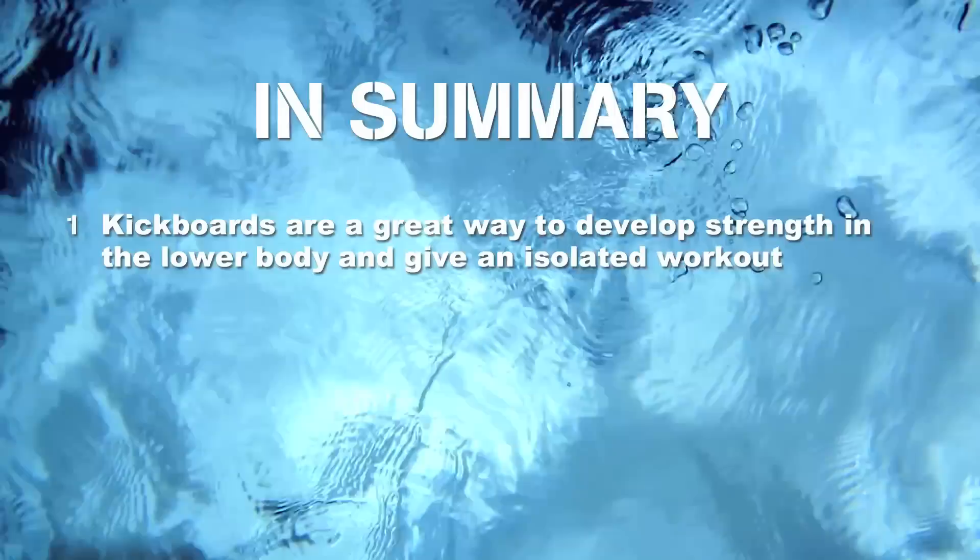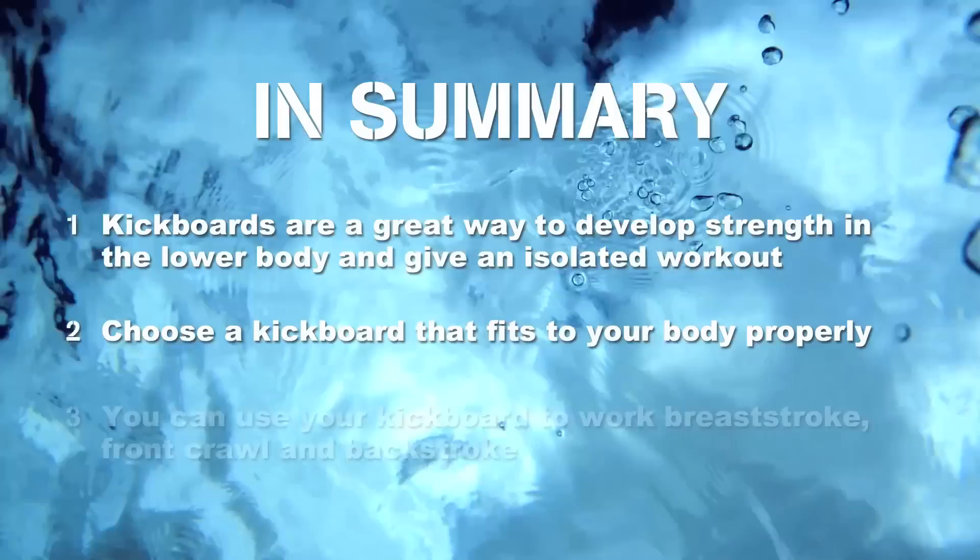So to summarise, kickboards are a great way to develop strength in the lower body and give an isolated workout. Choose a kickboard that fits your body properly. You can use your kickboard to work breaststroke, front crawl, and backstroke. So that's how to use a kickboard.